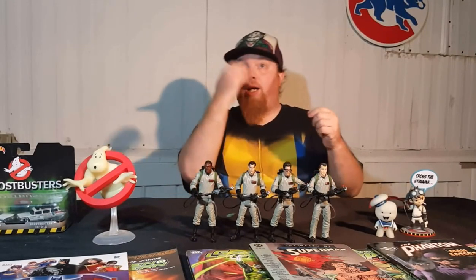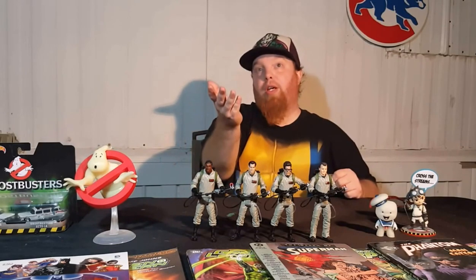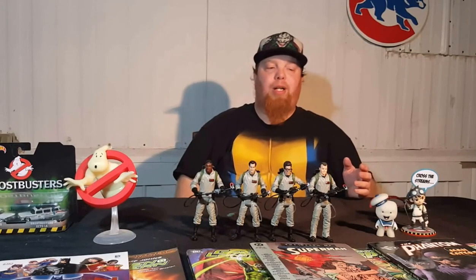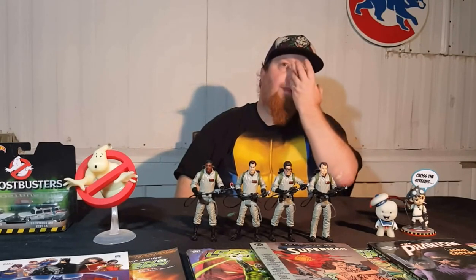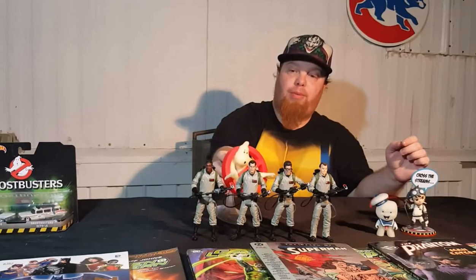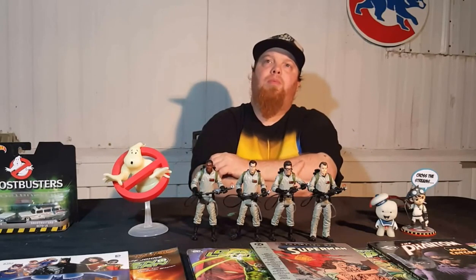I'm hoping for a Series 2. Shannon and I were discussing possibilities like maybe Dana, Louis, maybe Janine and Walter Peck — those figures would be kind of cool. Or even Gozer. Gozer would be great — maybe a Build-A-Gozer figure. My feeling is they'd probably do a Build-A-Stay Puft, though. I would rather a Build-A-Gozer just because Stay Puft is overdone. Or maybe we build a Slimer. As a kid when the Real Ghostbusters toys came out, Stay Puft Marshmallow Man was usually the hardest one to find.